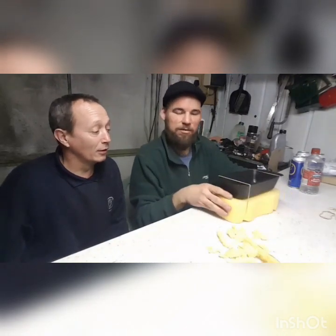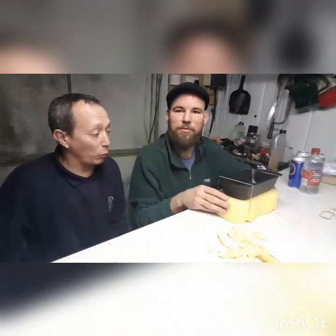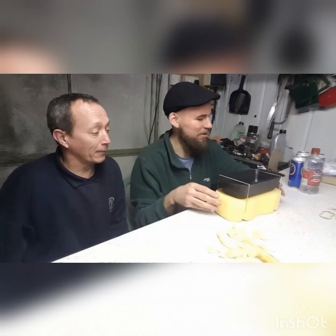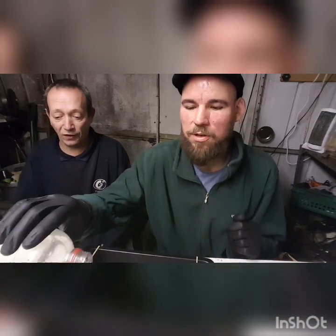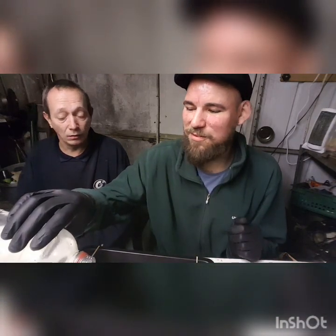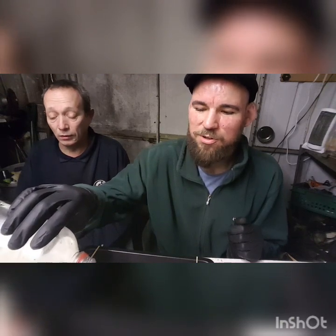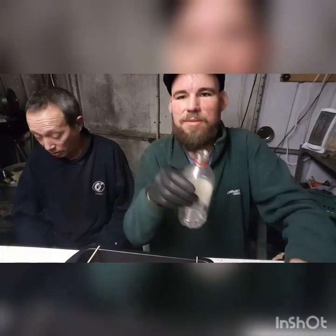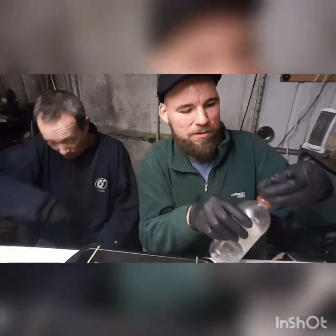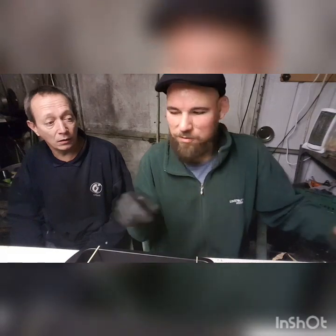We're going to put this to use now. I'm going to fill this with some white vinegar and then we're going to get a carb in here and see how things go. We've found an old carb — that's a float bowl, part of a carb — that we can try in our new sonic cleaner. We're filling our tray now. It's a bit potent.